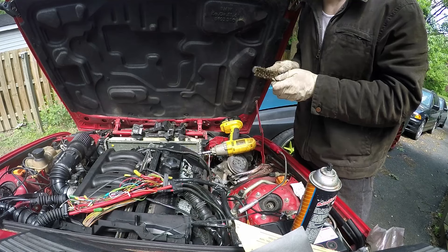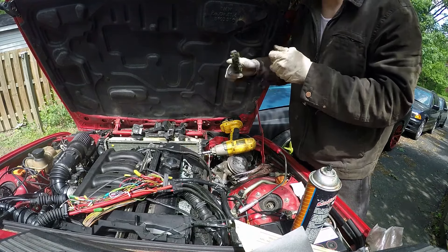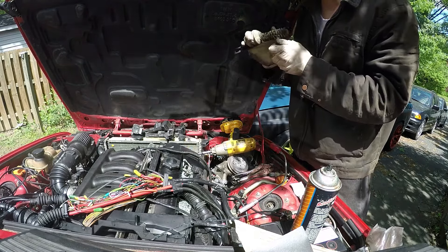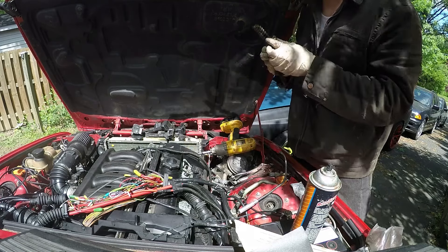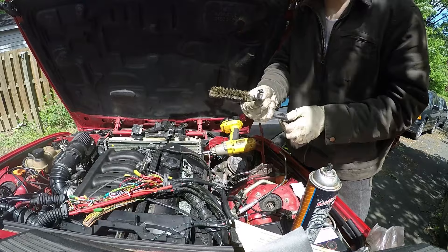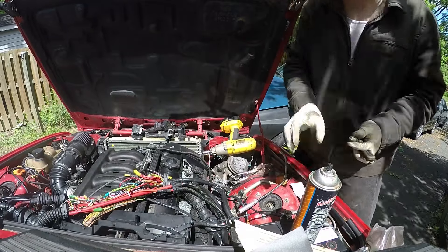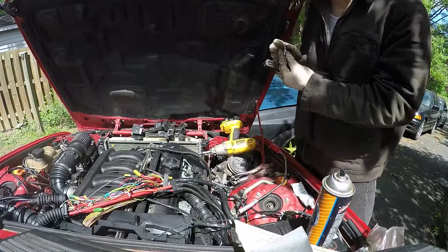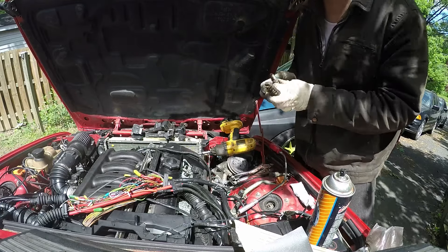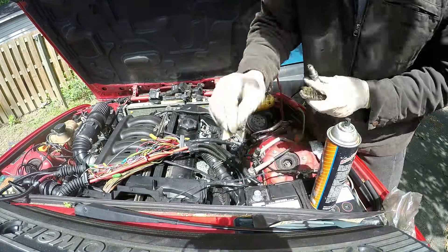We had an issue with the ECU where the car would turn over — which means the relays are working — but the motor wouldn't start. Turns out the DME was getting really hot; I think that means it's a driver failure. Got a fresh DME and the car starts to sputter now, which means it's most likely ready to start. The motor had these Bosch platinum fours which are notorious for not working, so I'm going to clean them off and put a little dielectric grease on the ends so it'll conduct a little better.